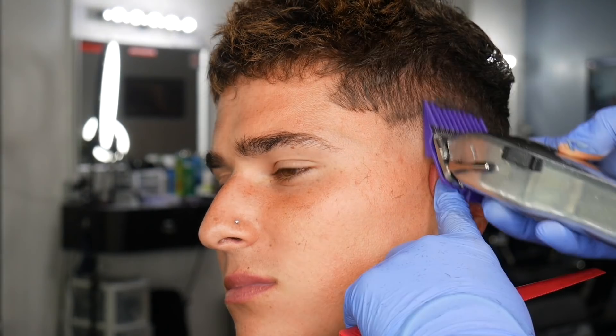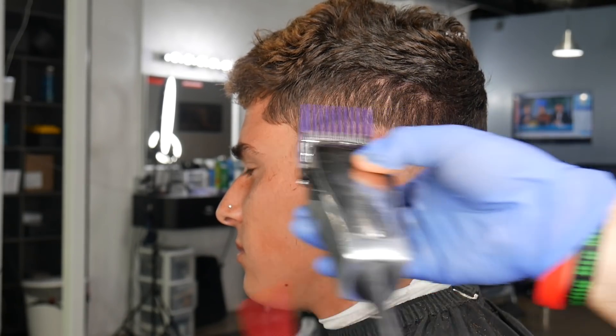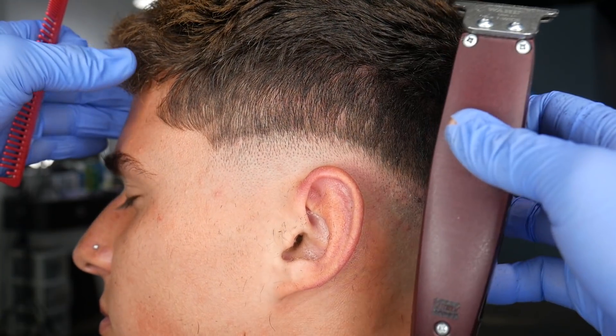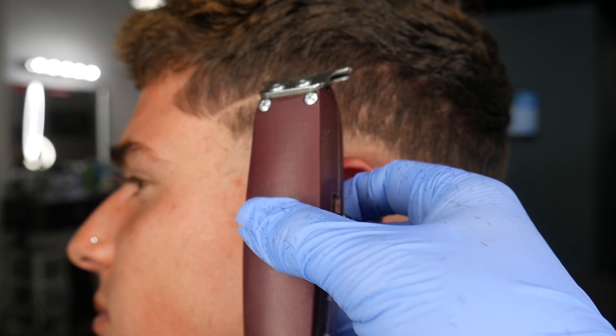Everything above the part — I'm going to take an open three guard and just knock that hair down to get a nice little base. Everything above that part is going to be the darker transition; the hair there isn't really going to be faded. Everything else on top of the head is going to be nicely texturized into the side of the head.